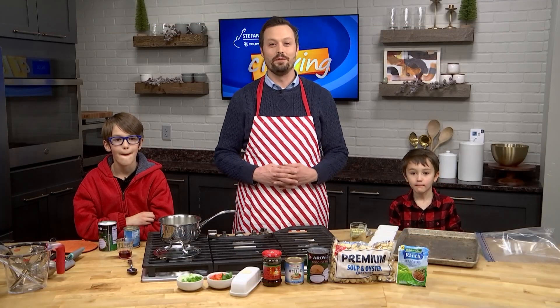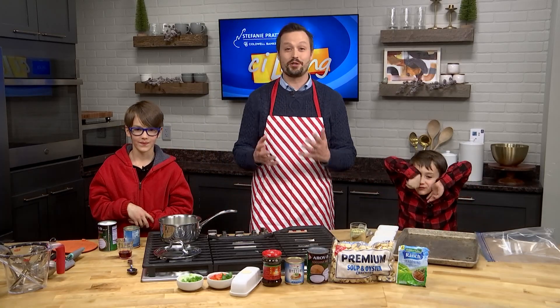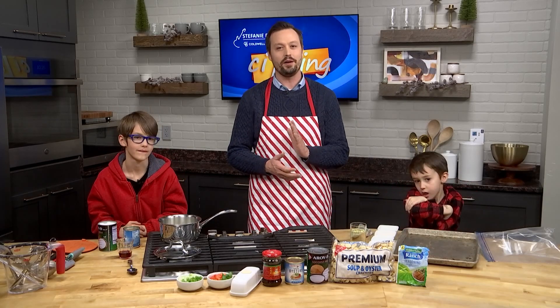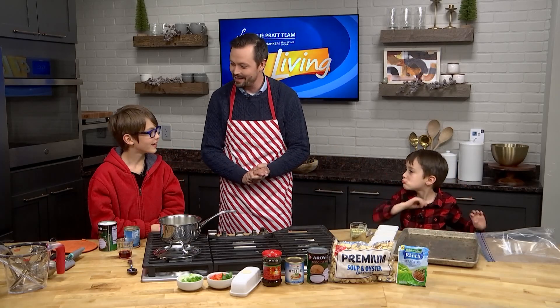I am here in the CI kitchen with some very special guests today. These are two of my sons, Liam and Ari, and we're making something very traditional for my family — a traditional favorite for Christmas with a bit of a twist. I call it coconut oyster stew with seasoned crackers. Boys, thanks so much for coming here today. Are you guys excited to get cooking?